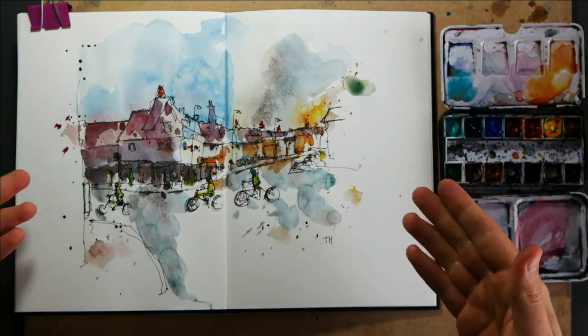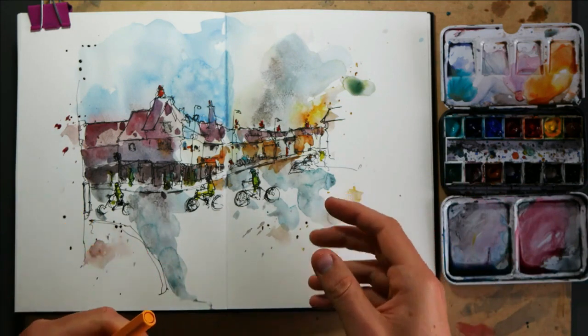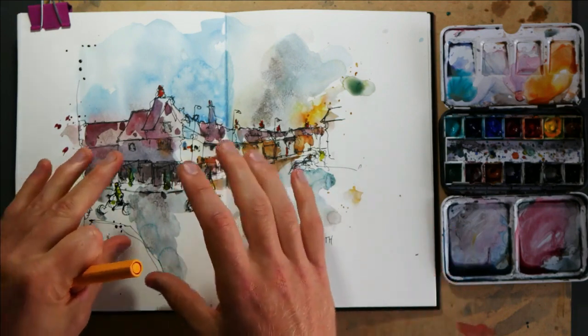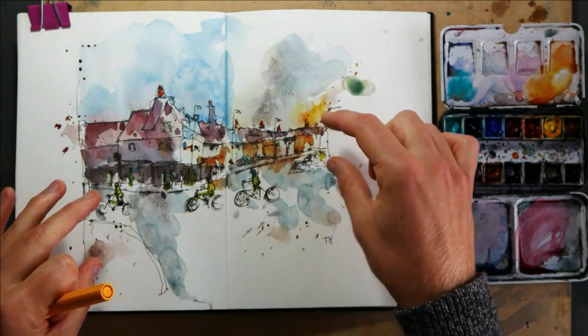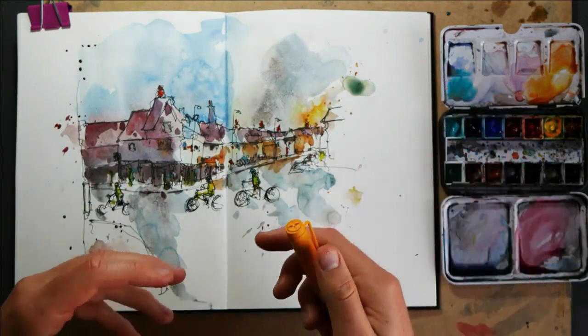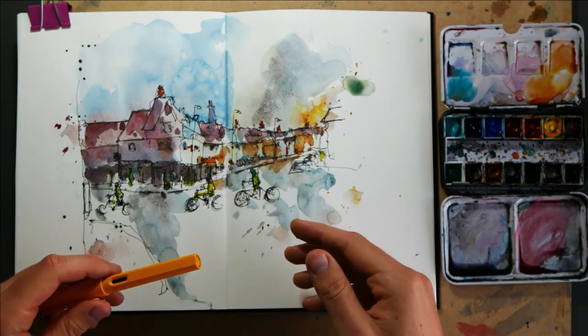So hello everyone, we are sketching this today. It's a busy scene taken around rush hour in Cambridge - Magdalen Street heading towards the bridge at the north of the city centre. There's a lot of interesting perspective in this scene with this sort of wobbly, slightly hilly street going off in the distance, and we're going to be thinking about how we can get that with our pen and thinking about different ways of simplifying that as well as adding these punches of colour.